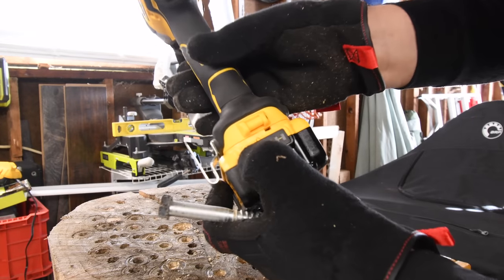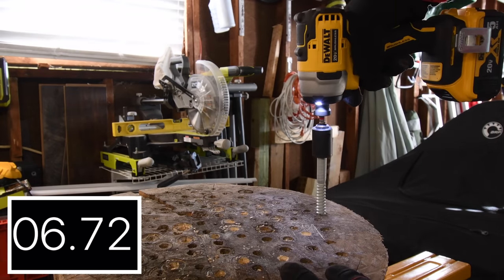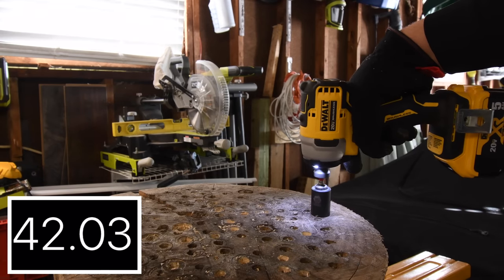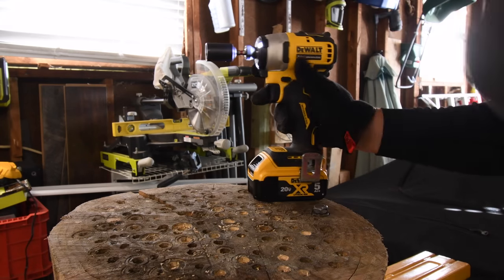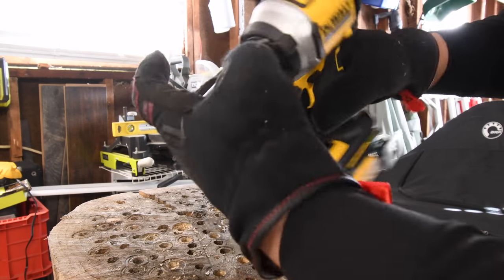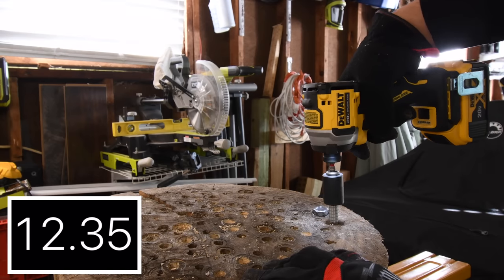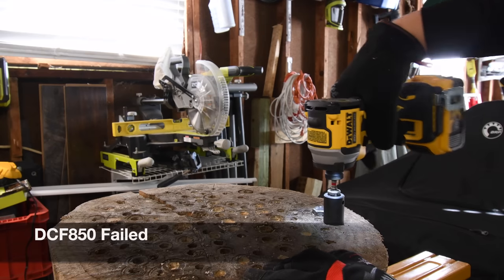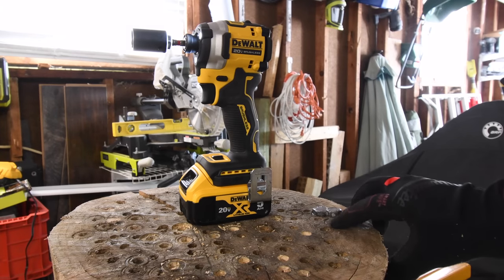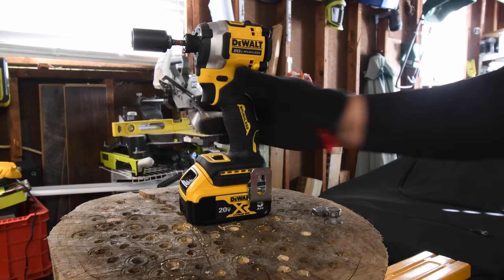6-inch lag, 5Ah battery, battery is full. [Old Atomic runs.] Next we are going to do the new Compact Atomic, this is the DCF-850. [New Atomic runs.] The new Atomic did fail to drive that in — it's not all the way down. I'd say three quarters of an inch it has left, but it did fail this time. This is a versus video, not just a test video.